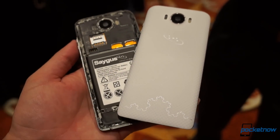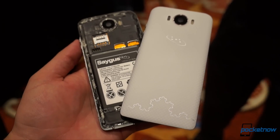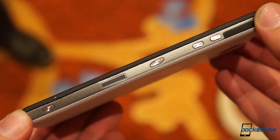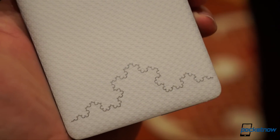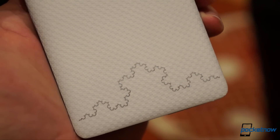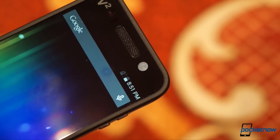Saygus achieved that 320 GB capacity with tandem microSD cards combined with an onboard 64 GB reservoir. Its fingerprint scanner sits on the right edge instead of up front, as usual. The radios use a fractal antenna array for increased reception, and the screen backlight is automatically adjusted by not one, but two ambient light sensors, front and back.